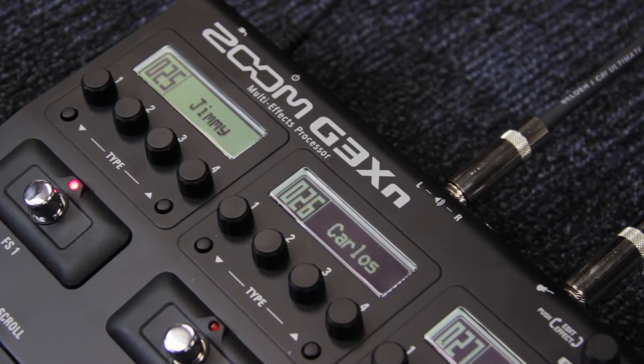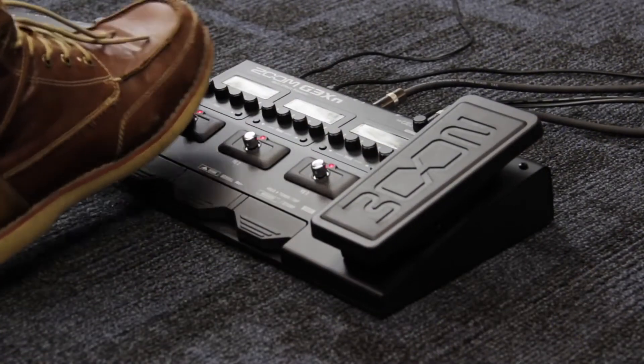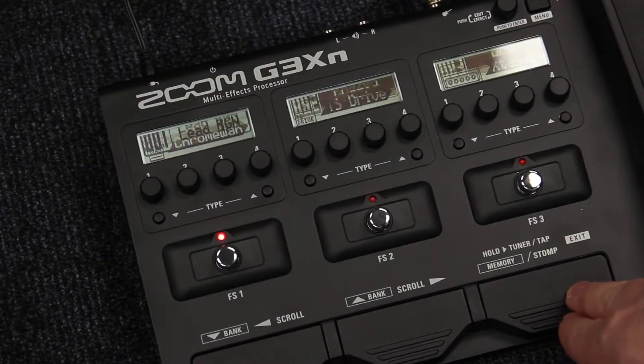In addition to using the unit's preset patches, you can also create your own custom patches. When using stomp mode, you can turn individual effects on and off within the different patches. Depending on which mode you are using, the pedal's scroll buttons will have different functions.